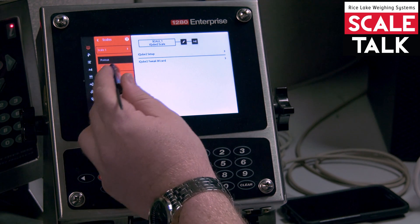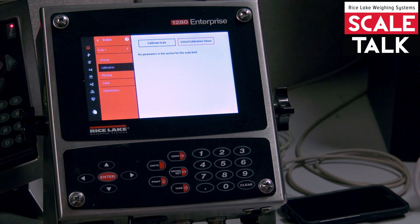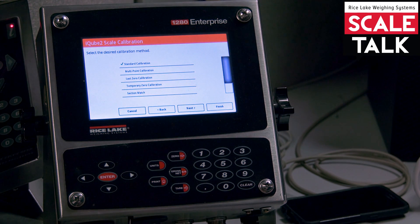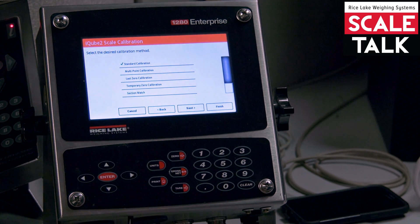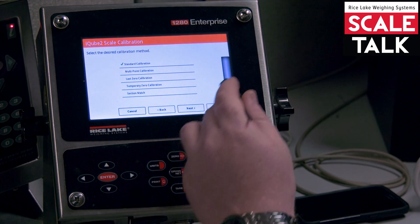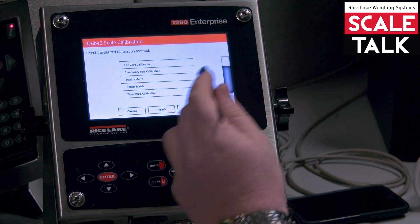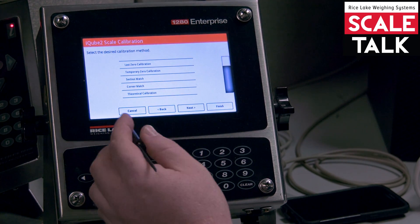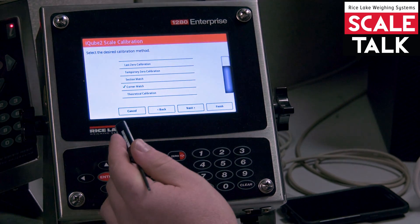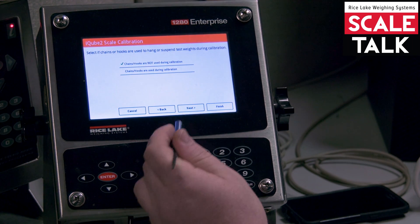Then we can go to the calibration in the red menu and calibrate scale. The standard configuration is going to be a 2-point. I'm actually going to do a corner match because I have a simulator on each channel of my iCube. I'm going to select corner and hit next.